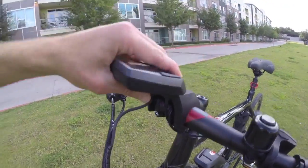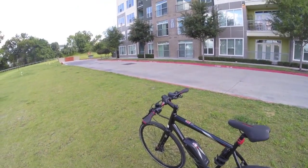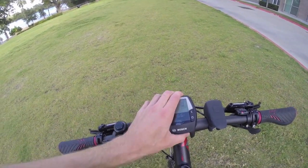Also, the display is removable — you just slide it off like that, which is super cool. So if you have to leave this outside or you're parking it at work or something, people won't mess with the display. And the bike can't really be operated without that, which is cool. It slides right back on.